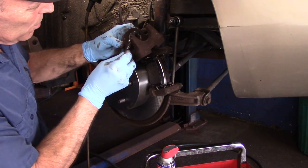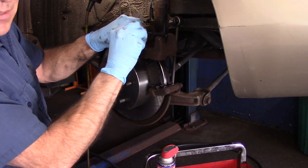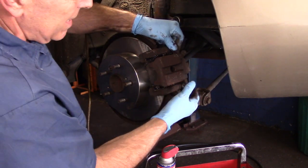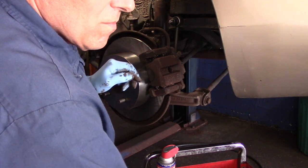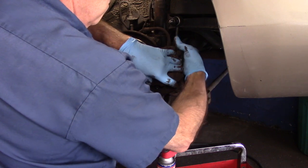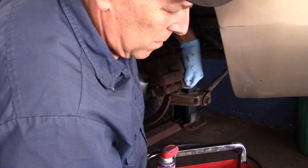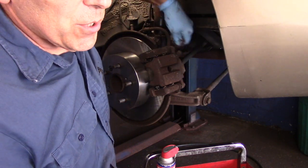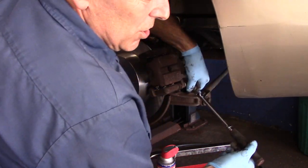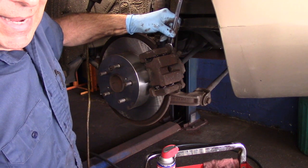Now our piston is recessed back in as far as it's supposed to go. Before you put the caliper back on, every place that the brake pad is going to touch on the piston as well as on the caliper, you want to lubricate it — just a little bit. Put it over the top, push your slide pins in slightly to get it to line up properly, then catch your two screws. Make sure you have them both caught before you tighten either one of them. If it's rotating while tightening, take your 14 millimeter wrench, hold the slide pin, and then tighten.